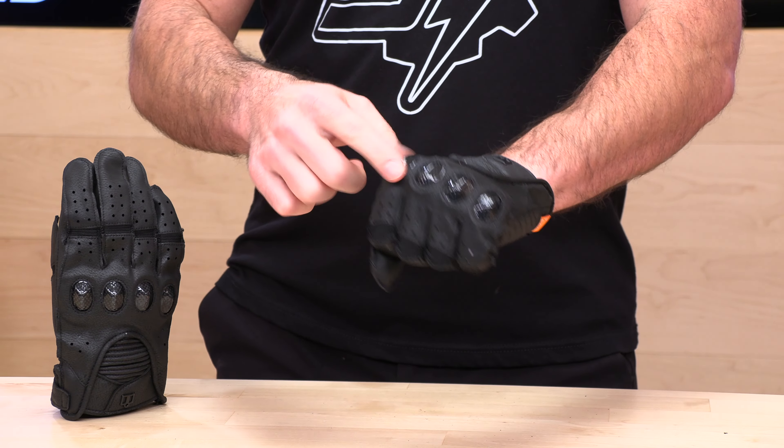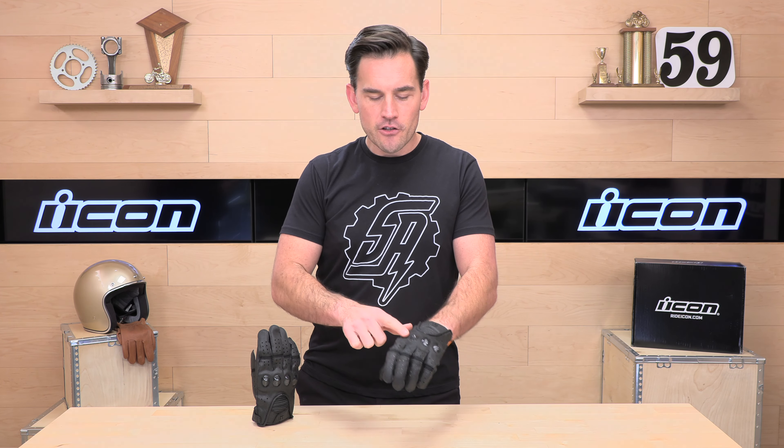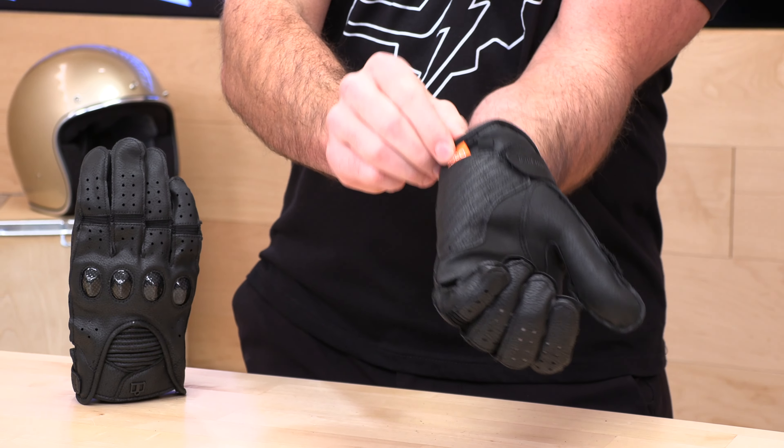Moving to the knuckle — they're using hard knuckle protection across all the top knuckles. These are a little stiff and hard out of the package, so this glove is going to need to break in a little before the knuckles feel totally comfortable, but I have a feeling they'll get there. They partnered with D3O — that's what this little tag is — which is an armor manufacturer. They put D3O material below these hard plastic knuckles, and D3O is designed to absorb energy in case of an impact.